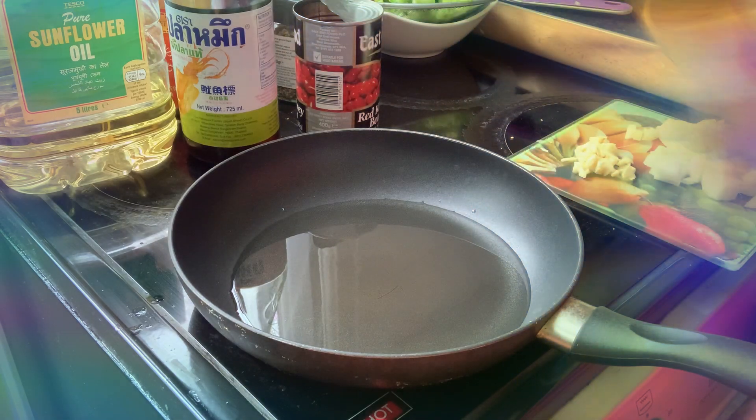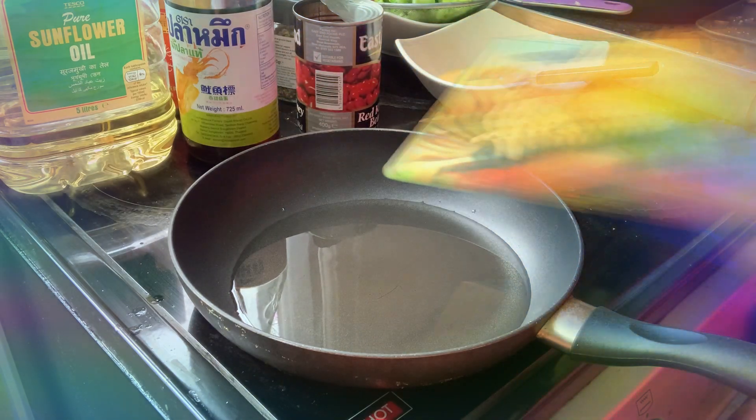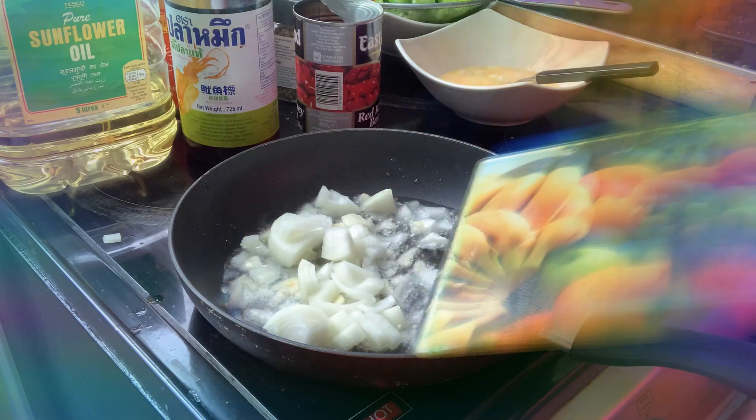I can feel that the oil is boiling now. We're going to add the garlic and also the onion — we are not wasting time here!